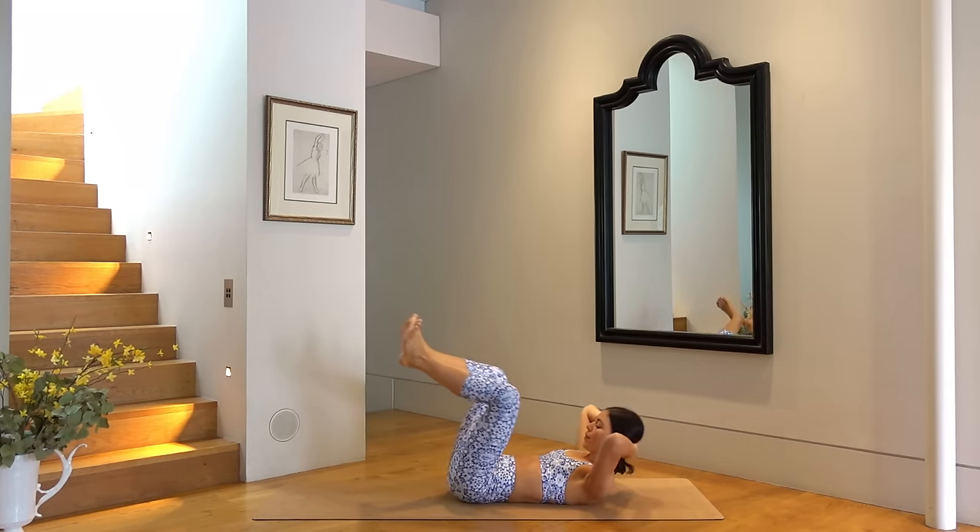Hold your starting position. Let's go back to those bicycle switches — so you just switch and switch. You have six more, five, four — getting into our obliques — two more, last one. Well done. Rest your legs and your head down, take a nice little breather.